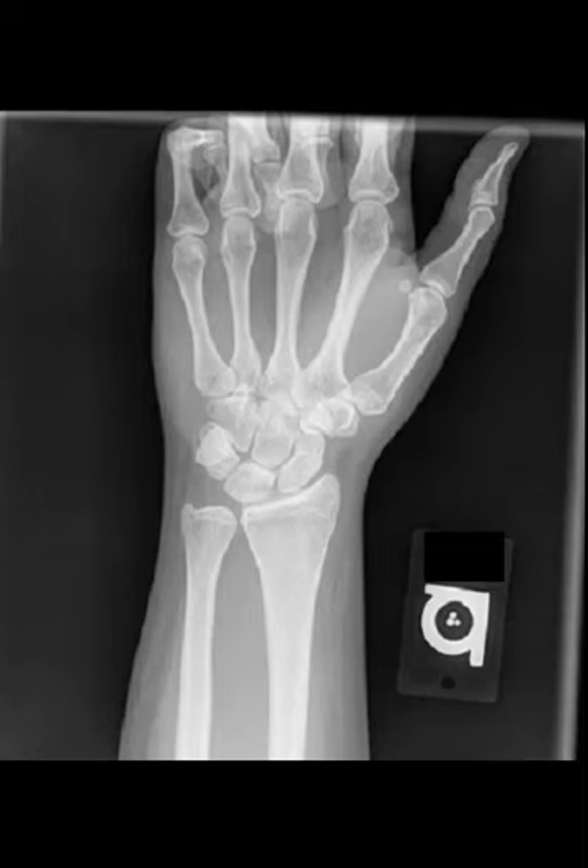Welcome back. Today we're going to do the normal standard projections of the wrist, in this case the left wrist. Notice the left marker. This type of radiographic marker is called a Mitchell marker.